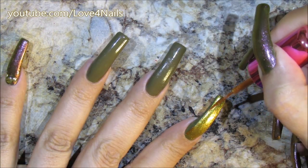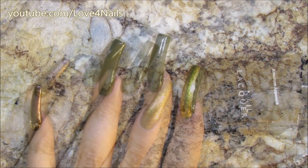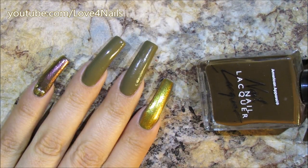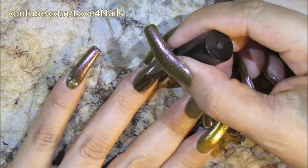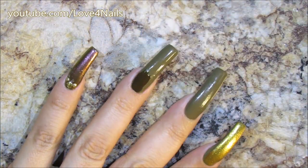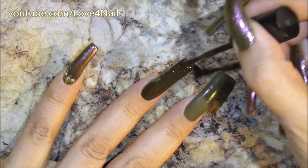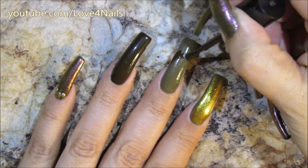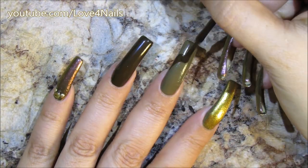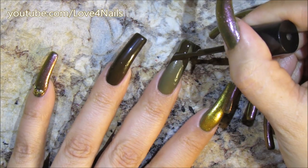Going back to my pointer fingernail, I'm just going to stripe the sides with a copper colored nail polish. The next nail polish I'm going to use is this one by American Apparel — this one's called 'Raccoon.' I'm going to be painting my entire ring finger with this dark brown nail polish and also painting a French manicure over my middle fingernail with the same Raccoon American Apparel nail polish.